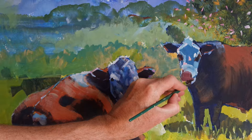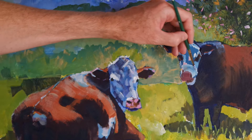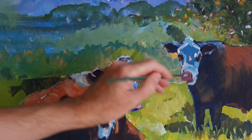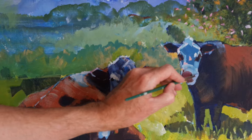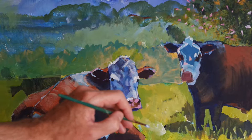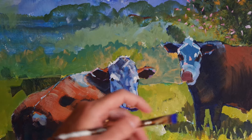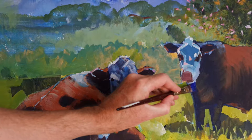Now with a mix of ultramarine blue and titanium white, just indicating the line of the lower jaw and improving the line of the upper jaw as well. The lines that I just put in came in a little bit too low, so I'm going to just trim that back with some ultramarine blue.